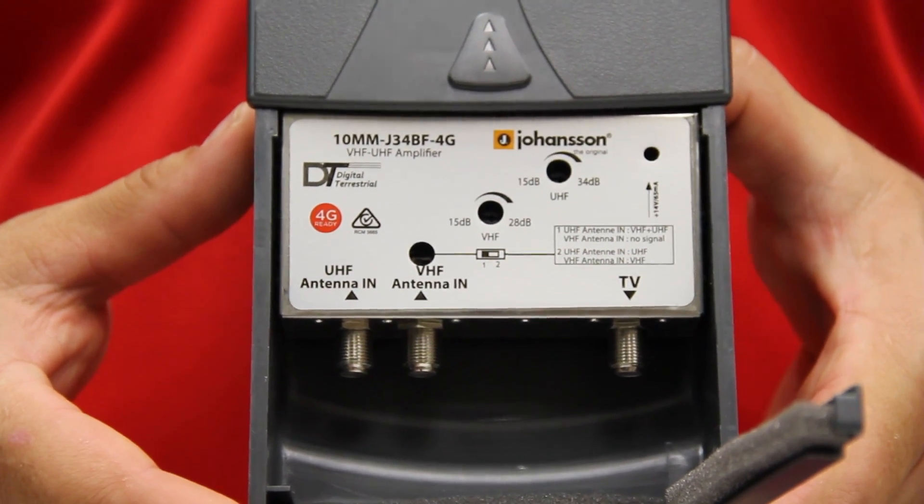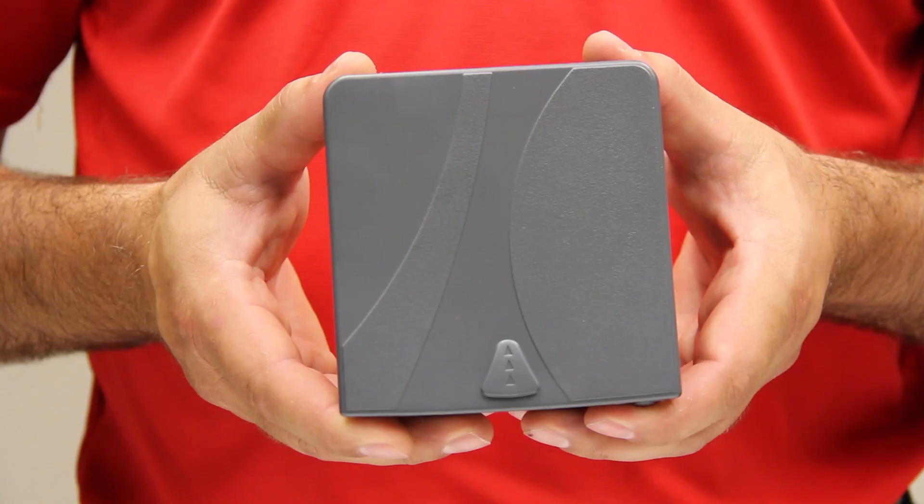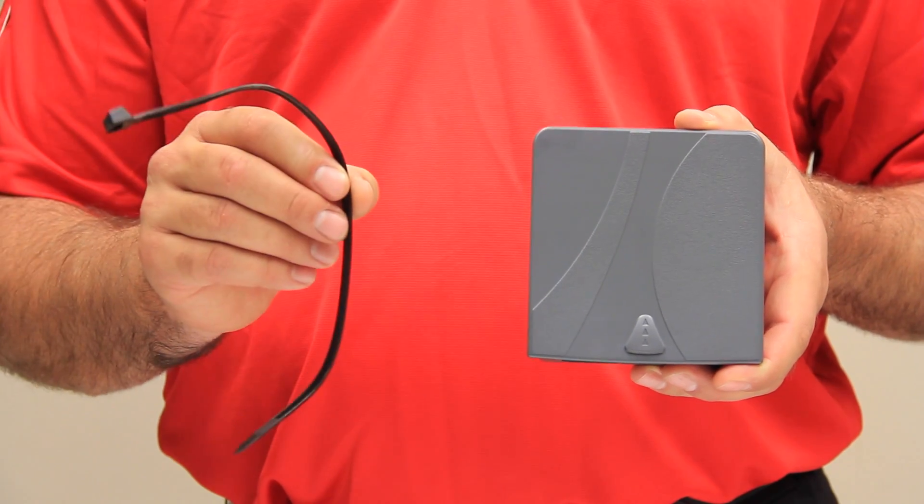It has a built-in low-pass 4G filter at 694 MHz. It comes with a heavy duty UV stabilised casing with cable tie for fitting outdoors.